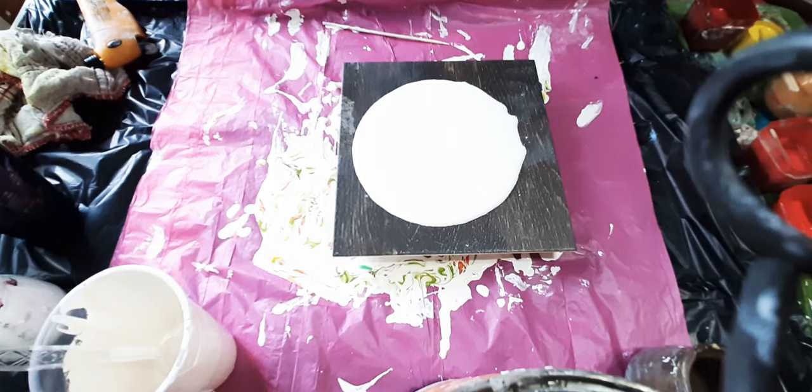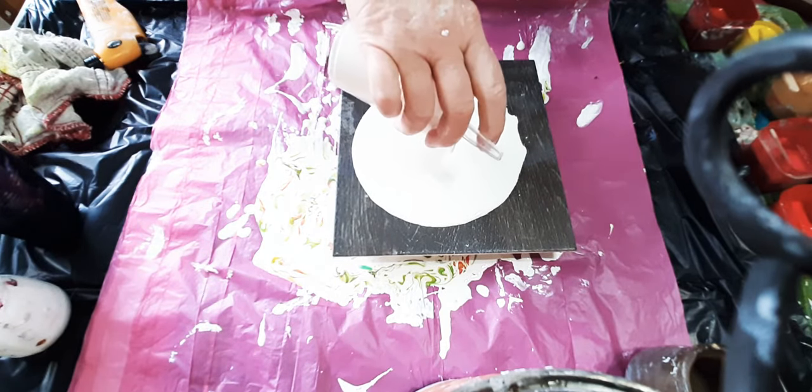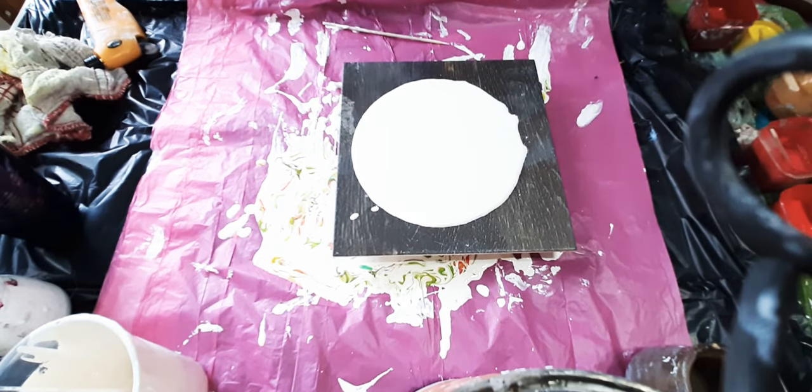Hi guys, I'm still here. I am fit to be tied today. I'm trying to paint in Christmas colors. I've been trying off and on for the last couple of weeks. I've posted nothing Christmassy because for some reason everything is evil and mean and nothing says ho ho ho.